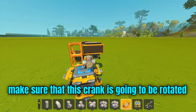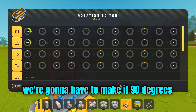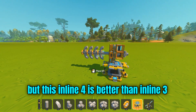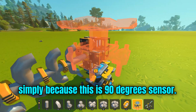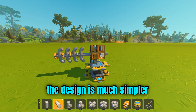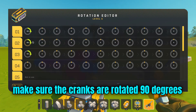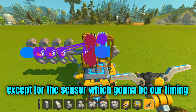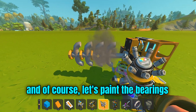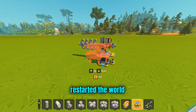Make sure that this crank is going to be rotated. Since we're making an inline four, we're going to make it 90 degrees. Usually inline three is 120 degrees with only two bearings, but this inline four is better. Simply because it's going to be a 90-degree sensor. The design is much simpler, and this is the reason why inline fours are much better than inline threes. Make sure the cranks are rotated 90 degrees, except for the sensor, which is going to be our timing. This is what you call variable timing.